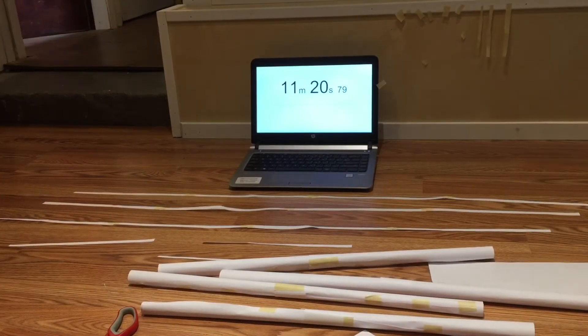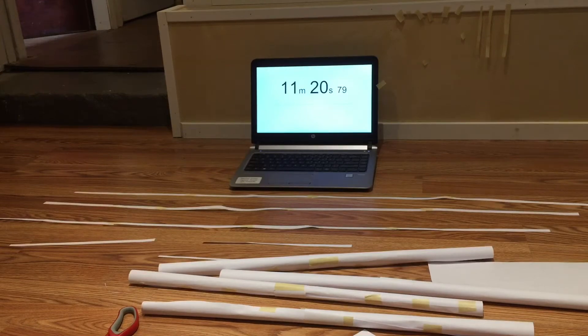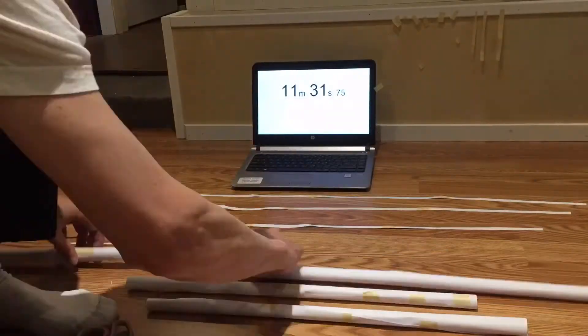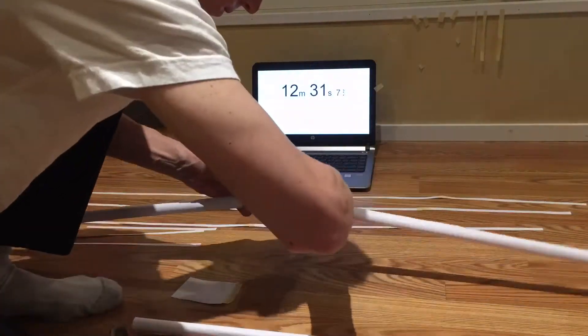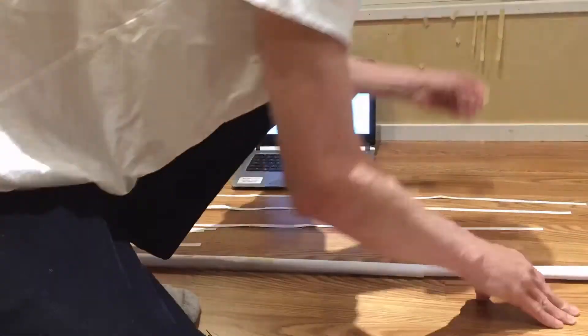My time is getting down — I've only got about four minutes left, so I've got to get going. Here I am attaching the pieces end to end for the big long main part of the radio tower.